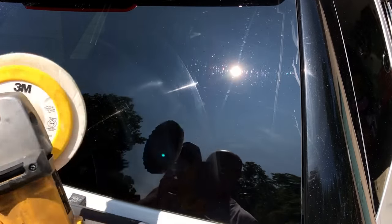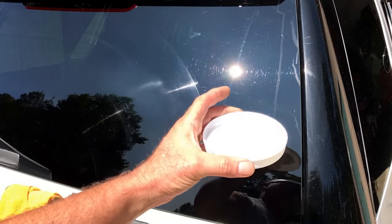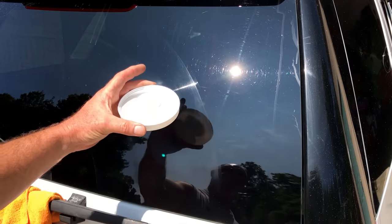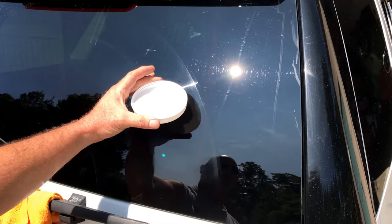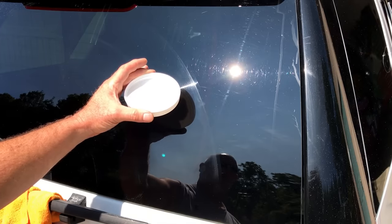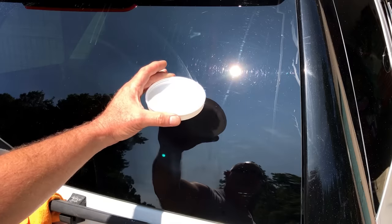Once you get this all set, this is our concoction. If you can see it, it's not what you think. You can try to guess what it is — you'll never guess it. I've never heard of anybody doing this other than us, and people wonder how we've gotten scratches out of glass. This is it right here, and at the end of the video, as I said, I'll share this with you.